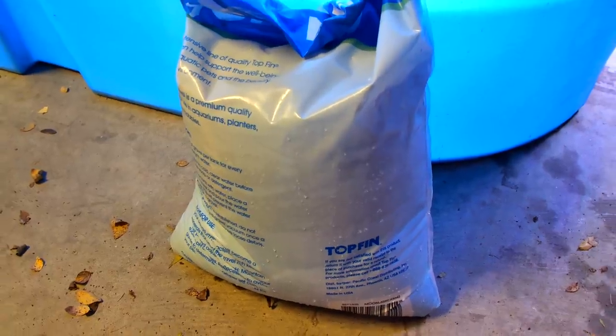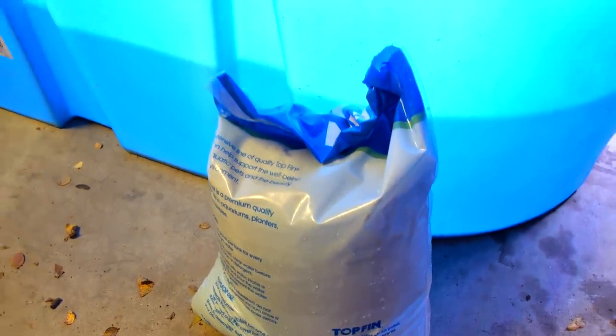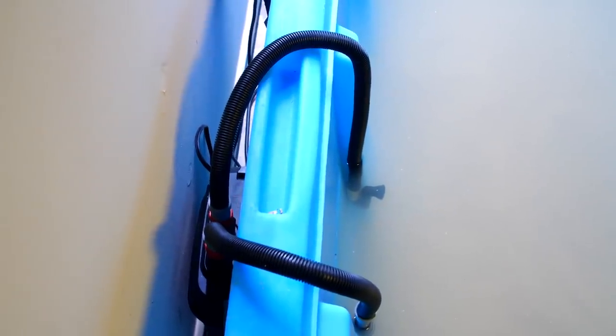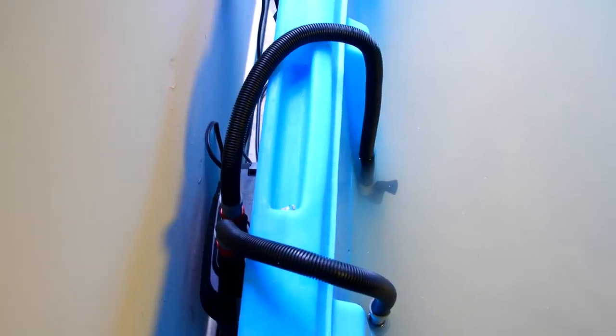I got a new bag of white aquarium sand here — I just rinsed it all off so it's clean and I'm about to add it to the new tank. I just mixed the white sand in; it's still a little murky so I'm going to let it settle out for a few hours. I'm about to turn the filter on. This filter was running on the old tank so it's already got good bacteria built up.